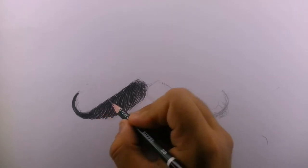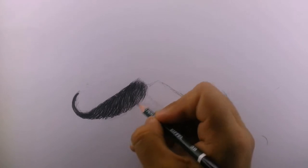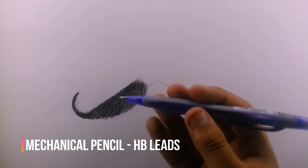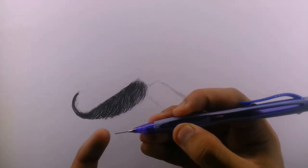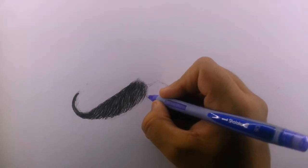Our outline is completely filled with texture, but it doesn't look like a realistic mustache yet. So all you have to do is grab a mechanical pencil or any other pencil with a sharp tip and draw some extra hairs around the edges, just like this.